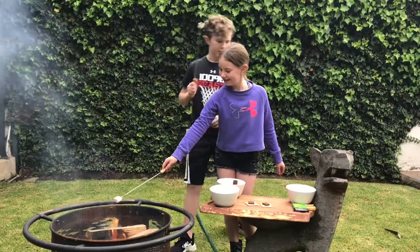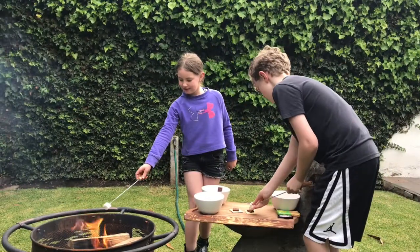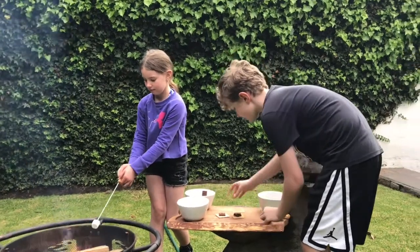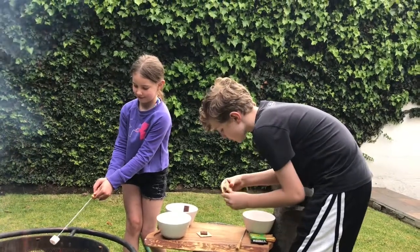Perfect. Now let's see. Like this. Oh, that already sounds so good. It's going to be good.